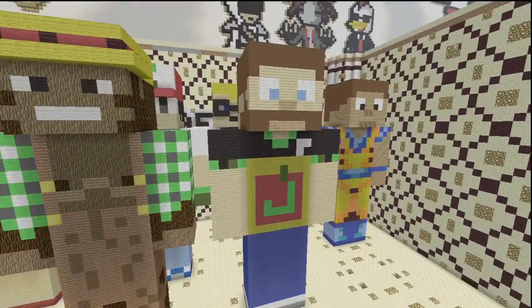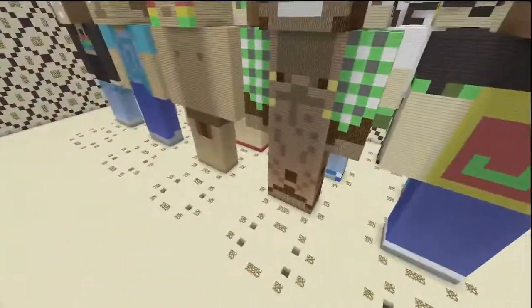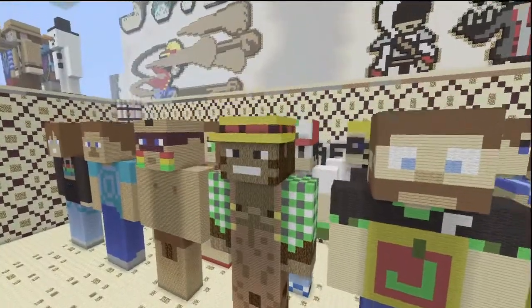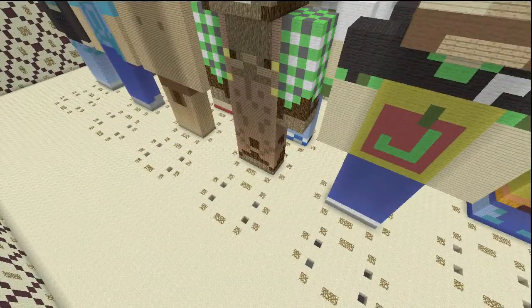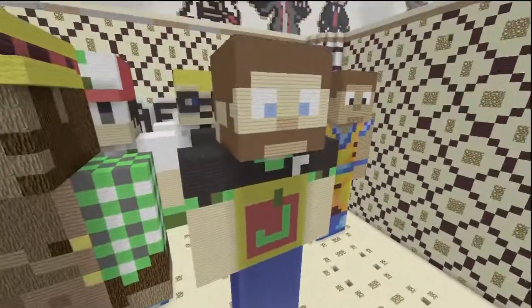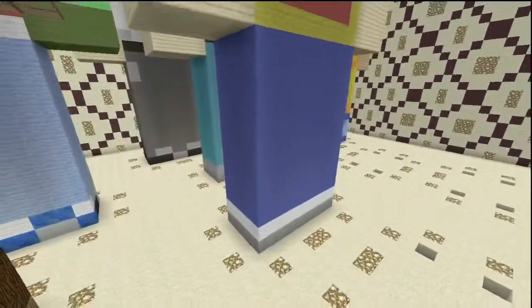Let's just go ahead and get into this so we can get a quick outro. We're almost done with the third row here, and then we just have one more and we're done with all of these Hermitcraft members — isn't that crazy? We're really getting close. Alright, dimension time.